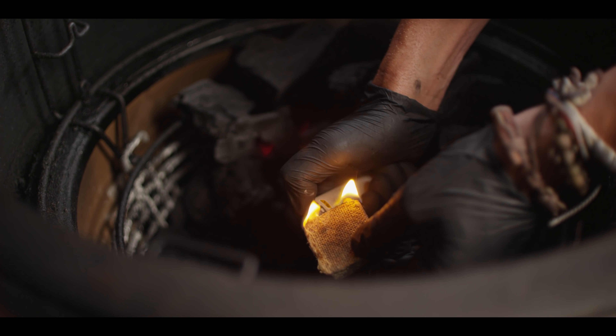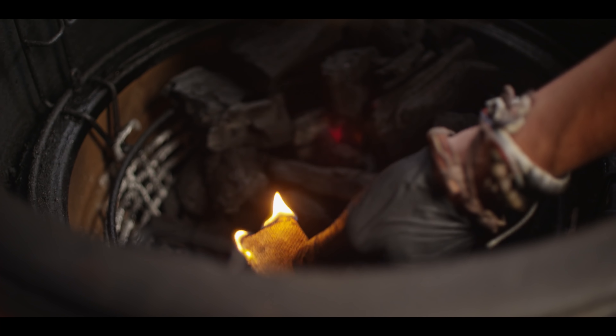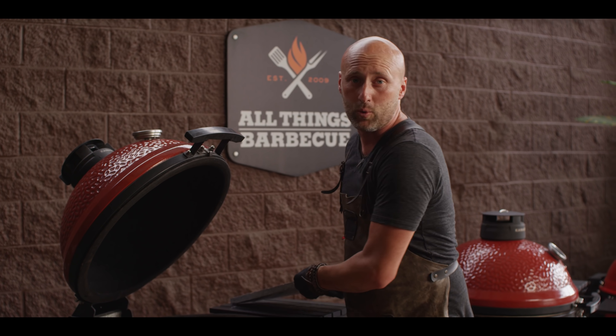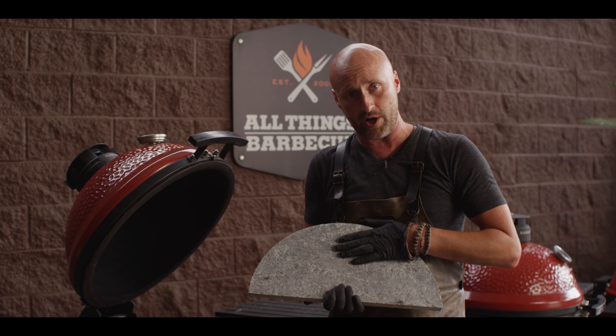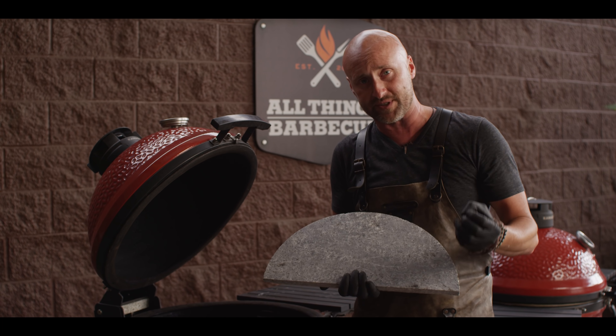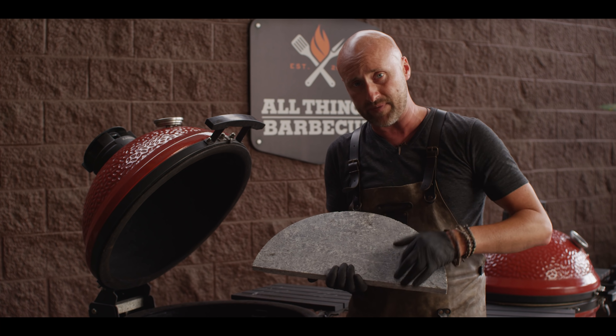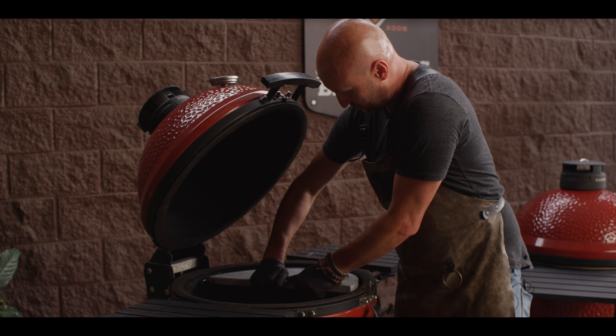Just light the corner of your fire starter and then we're gonna build a little cave right here in the bottom. Whenever I'm doing a big, bold, blistering sear — whether it's scallops, tuna, or salmon — I love the soapstone. You put this baby under a microscope and it's completely non-porous, so 100% connectivity and it soaks up that energy so well. We'll just set it here and let it come to temperature with our grill.